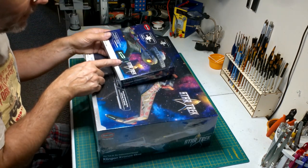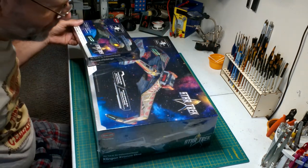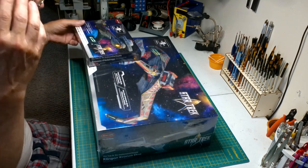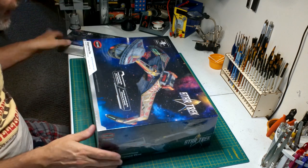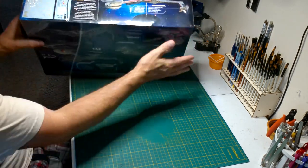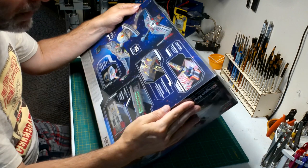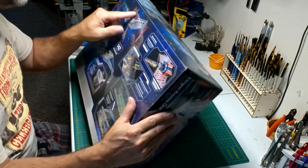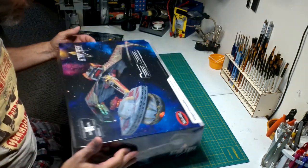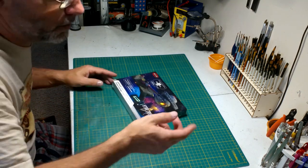I don't know if I'm going to add any more lights to this — I doubt it. This doesn't have the shuttle bay so there's no reason to. I know there's a rear shot of it, and yeah you could add the shuttle bay, but it would ruin all that nice detail they have back there. So we're not going to do the shuttle bay on this one. That's the lighting kit — let's actually open her up.